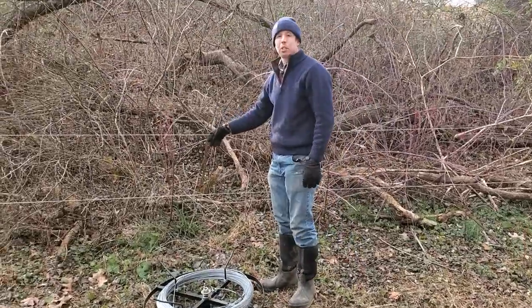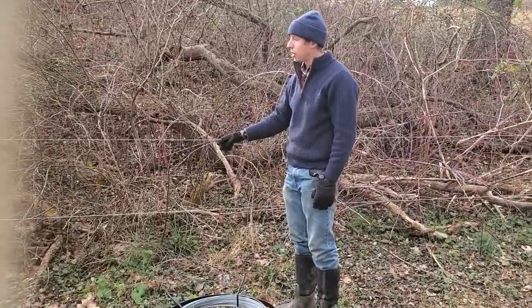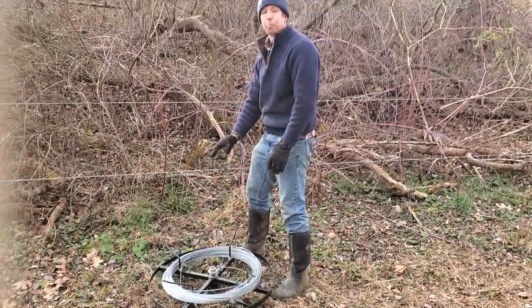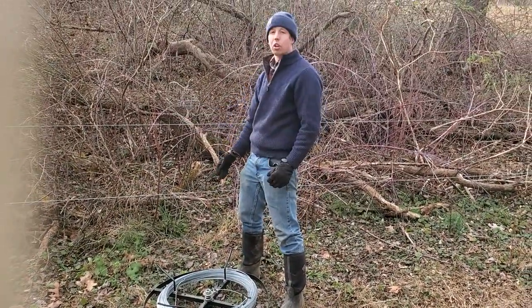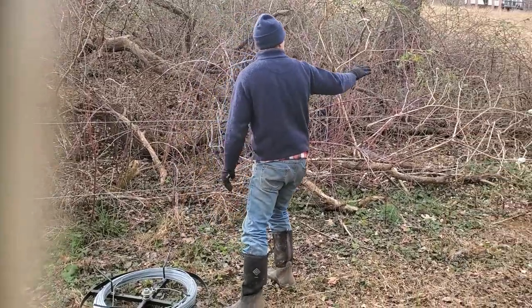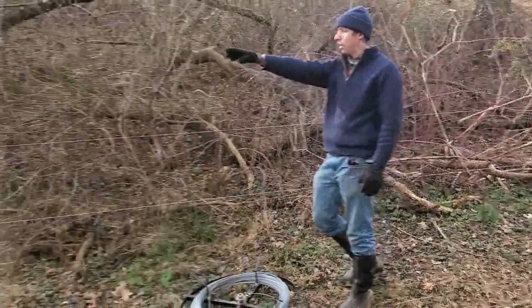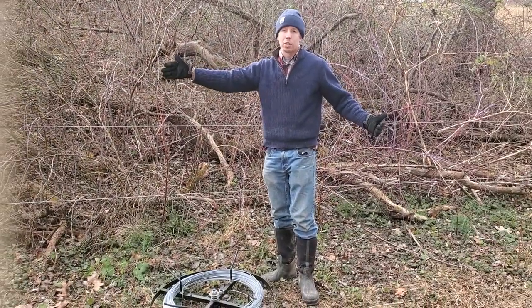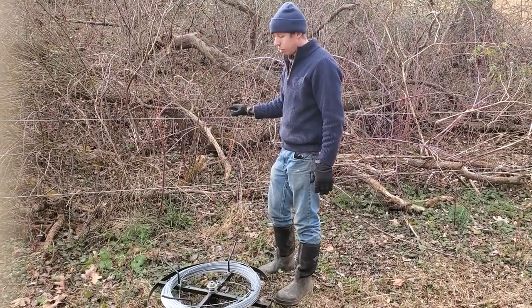When setting up a section of high tensile fencing, you want to put your spinning jenny in the middle of where that section is going to go. For our purposes, we're going to pretend that from this post to that post is one section of fence. Obviously it's a very short distance, but just for illustrative purposes.